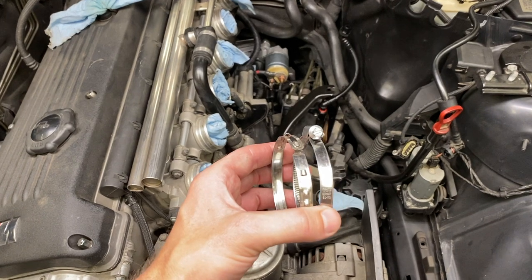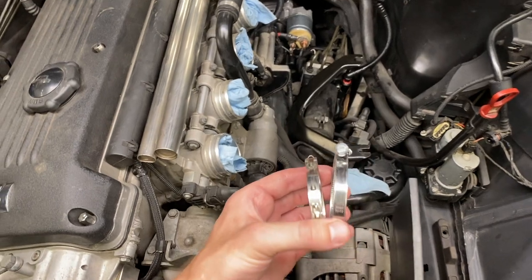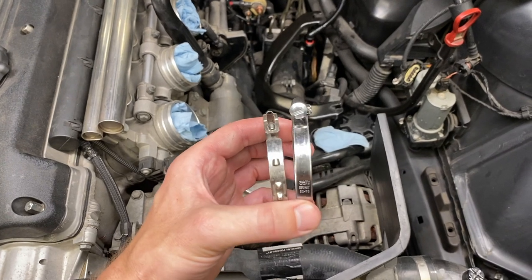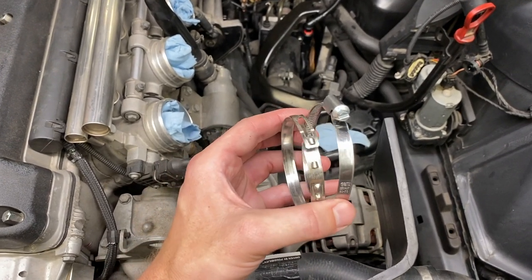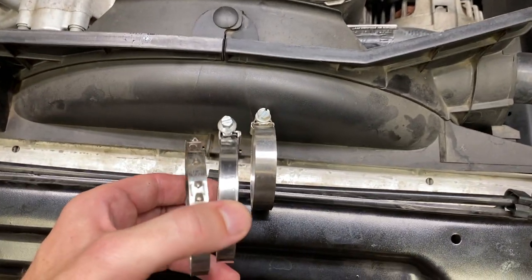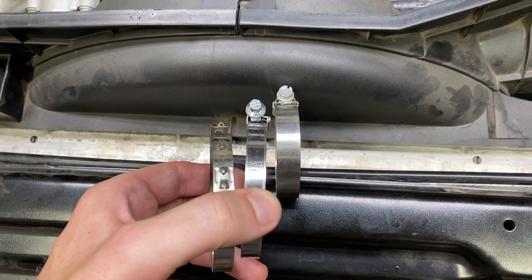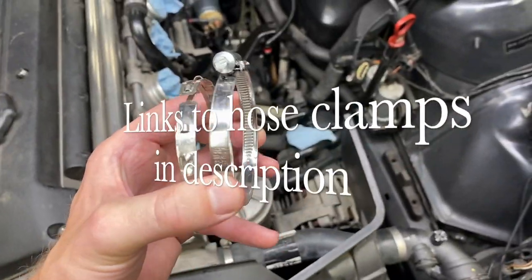A side note and recommendation from us: on the left side is the stock Oediger clamp that keeps the intake boot on the throttle body; on the right is an aftermarket replacement. We highly recommend using these because they're much simpler to use and you don't need a special tool like you do with the Oediger clamp. Make sure you purchase these and don't go and buy some standard one — if you see how much thicker that is, you're more likely to bind things up and you don't want that. Go in the description and you can get these clamps there.